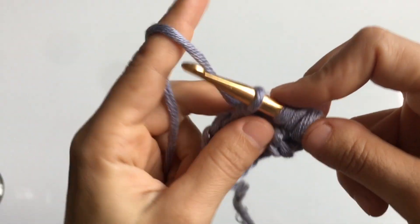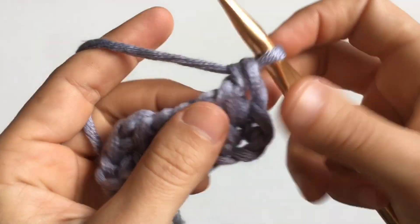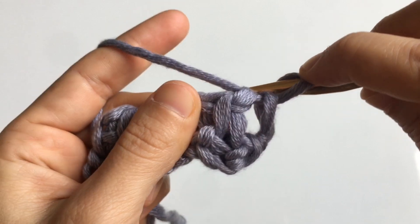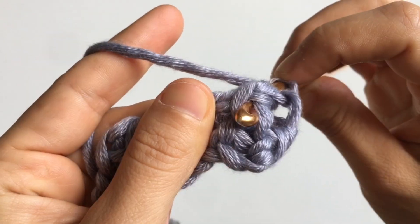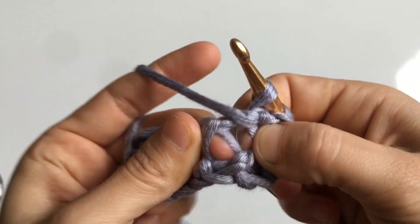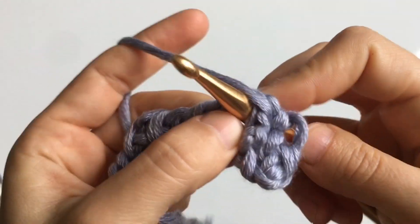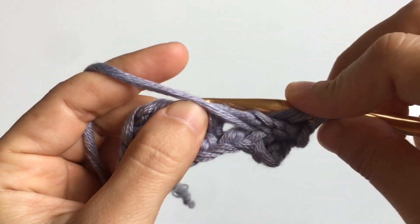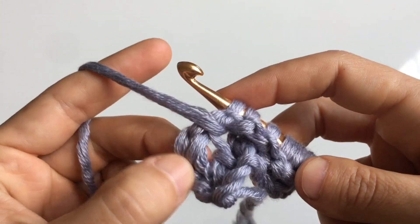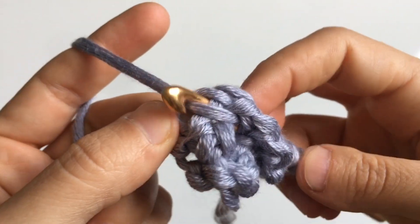The next row is a knit stitch row, but we're going to do the knit stitch from the back of the fabric towards the front — this is the back knit stitch, or BKS. The previous one was front to back, the FKS. Loop your hook through the back of the fabric and insert it towards the front, yarn over and pull up a loop. For the final stitch of the row, also insert your hook from behind the fabric towards the front, then yarn over and pull up a loop.